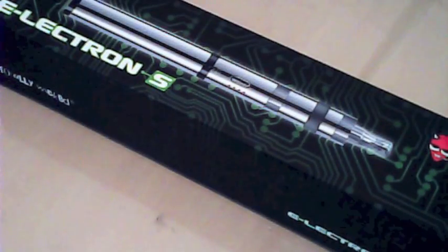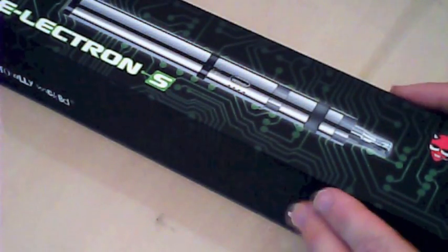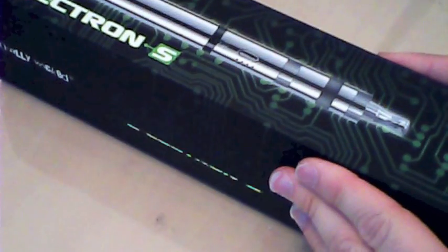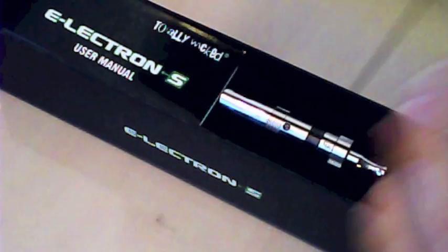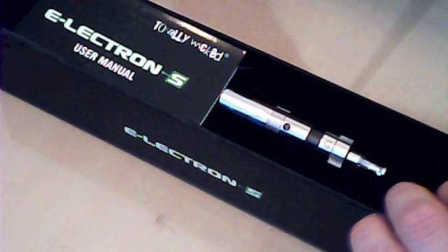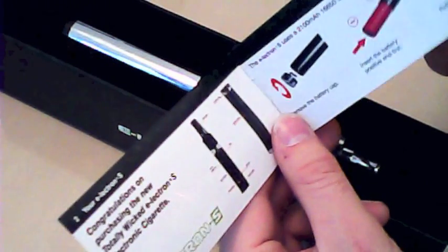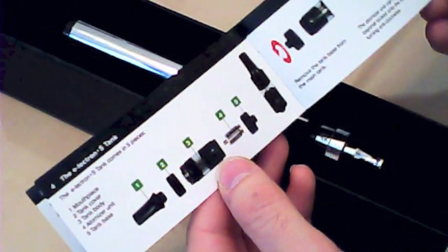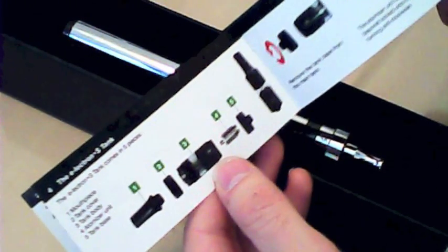Here's the box. As you can see, I'm struggling to even fit the box in the camera. Inside you've got some extra instructions — a user manual. The instructions are pretty well informative; they explain it all pretty well. It's quite a simple device to use as well.